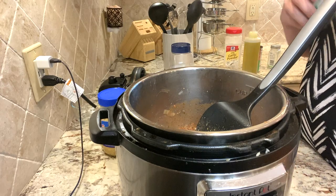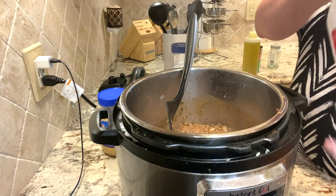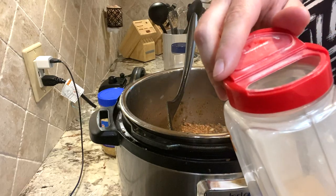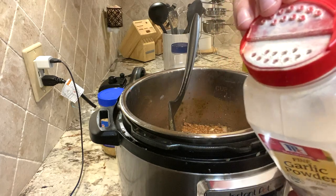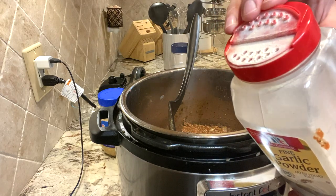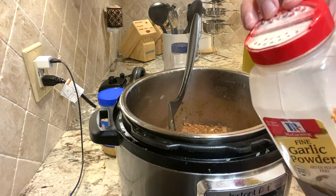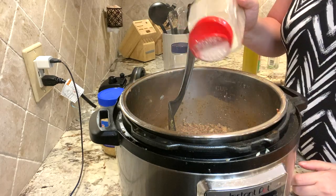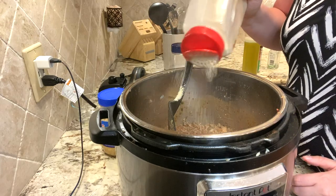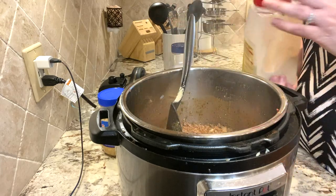We're going to add garlic powder. On these big jars I do usually open the other side, but this side flows really well, so I'm going to use the side with the holes. Yes, I am going to use garlic powder even though we already put garlic in it. I'm going to call it about half a tablespoon.